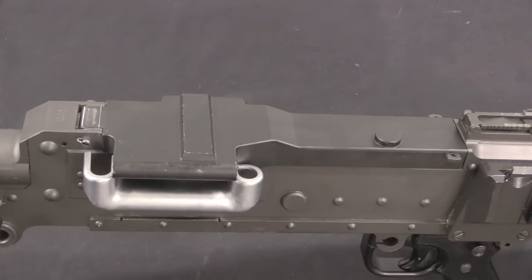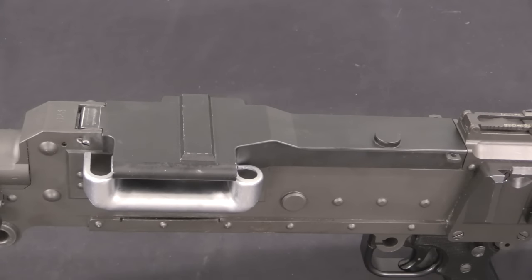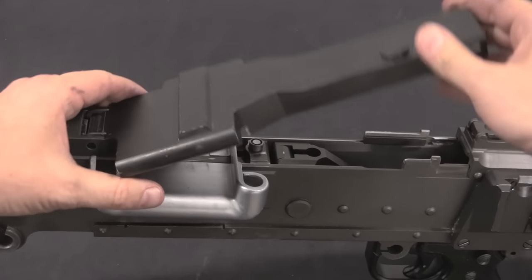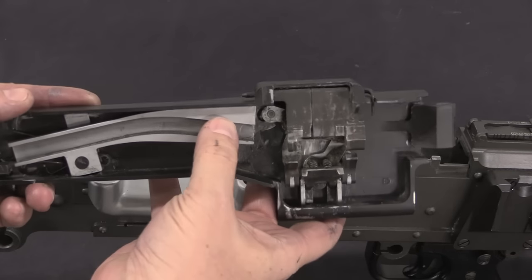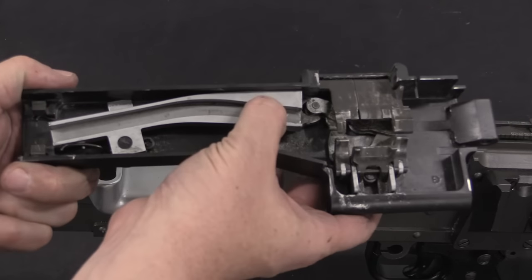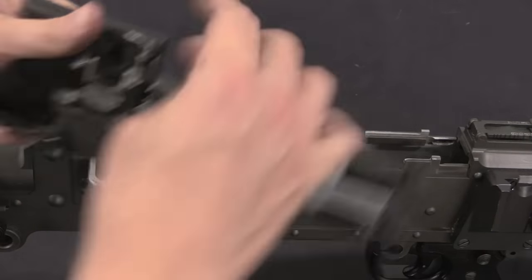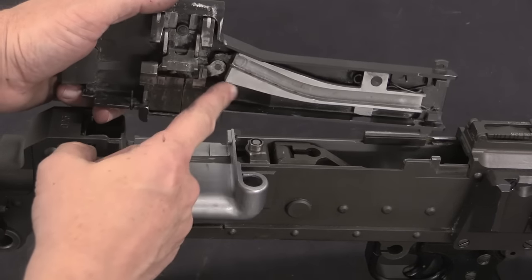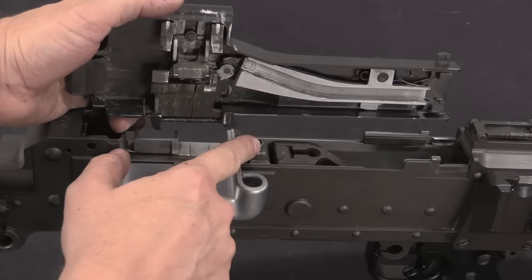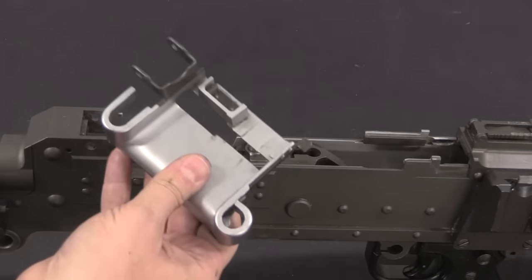You wouldn't normally take the top cover off as part of a basic field stripping, but we'll go ahead and do it here just to show you. I'm going to use a punch to get that started, and then I can lift the top cover off. The top cover mechanism is basically identical to the MG42, which pretty much everybody has copied. It is spring-loaded, which is why the roller has to be in the rearward position to close the top cover — if it's forward, the spring pushes the cam track over and it won't line up. The feed tray can come out as well.